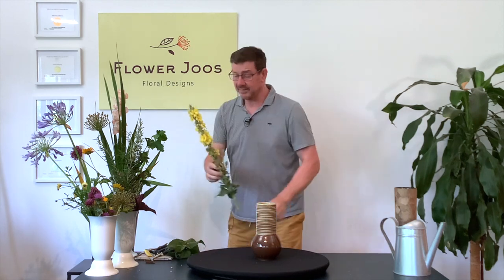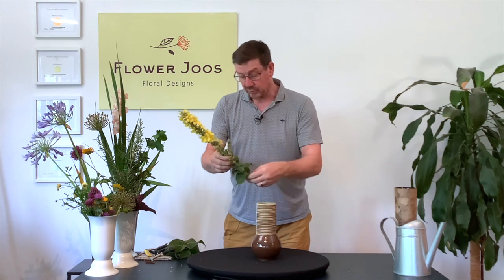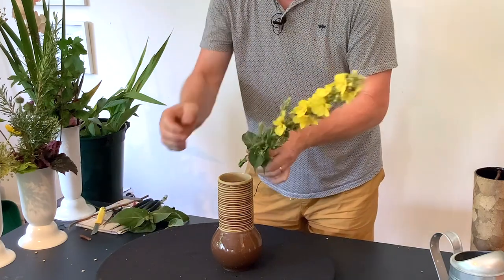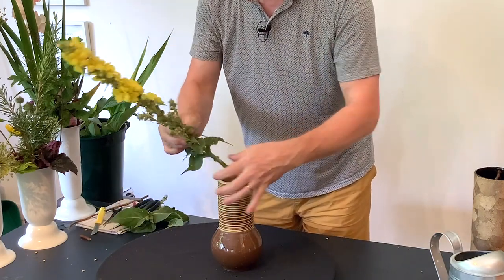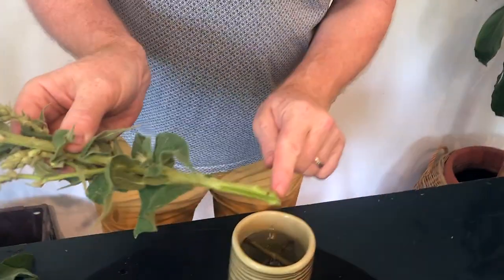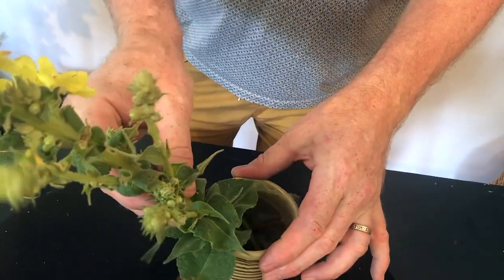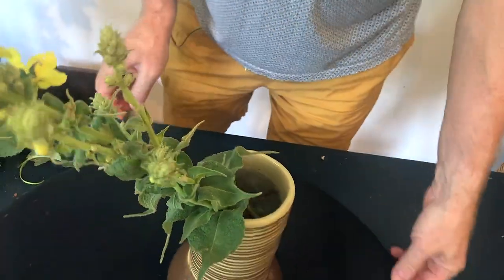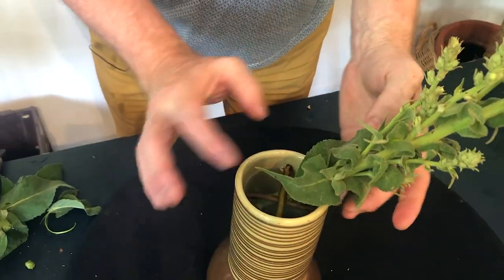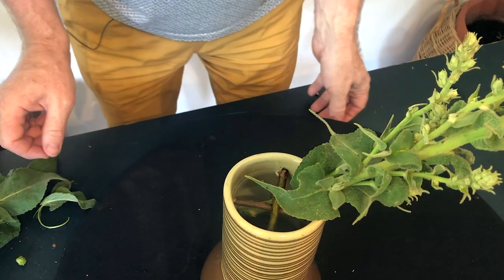I think this is like a verbascum and it was just growing wild. I can cut that stem so that it lies against that. As you can see we get a nice hold on this — it's holding on the edge of the vase, it's holding on the inside of the vase, but it's also holding on this piece here.